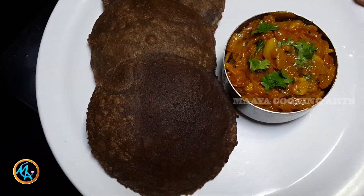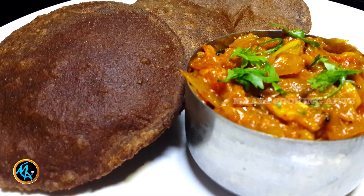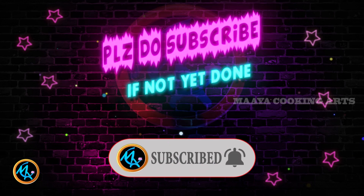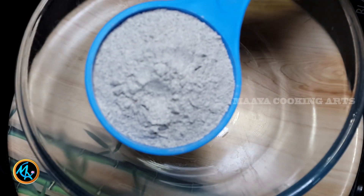Hi friends! Welcome to your channel! Let's talk about a breakfast recipe. Let's talk about a combo recipe. This is also an onion sauce.